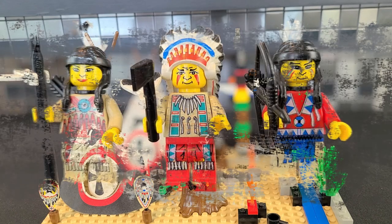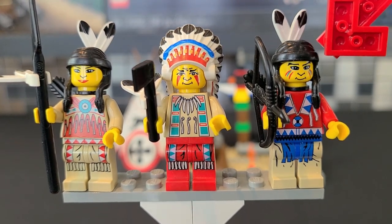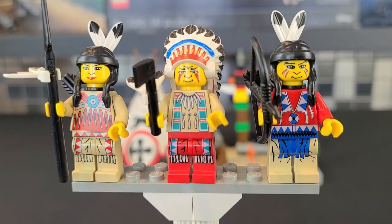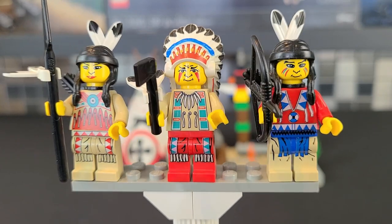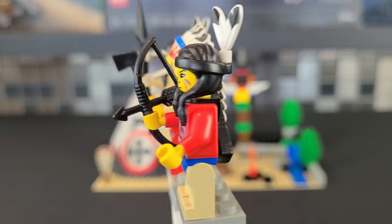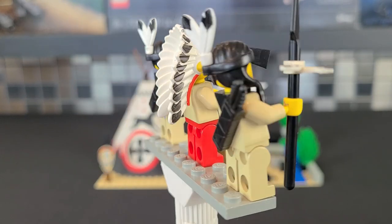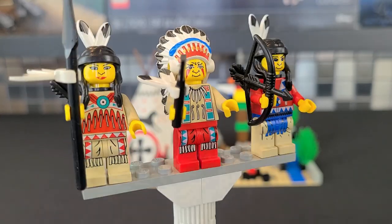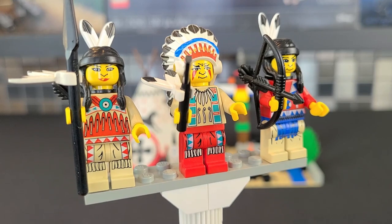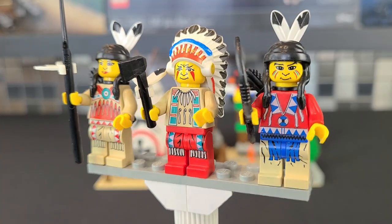Let's now take a look at the minifigures. Here we have the three included: in the middle we have the Chief, on the left the Chief's daughter, and the Native American archer. The amount of detail on these guys is incredible — you might think this came out in the 2020s, but no, this came out in the late 90s, which is what's so crazy about them. They also have nose printing, which looks a little odd on a minifigure but suits them given how much printing they have overall. Moving to their backs — no back torso printing or back face printing, this is still the 90s. Still, I love the Chief's headdress. These, along with the UFO minifigures, were probably the most detailed to come out of the 90s, along with a couple from the Adventures Egypt line like Pharaoh Hotep. Having this level of detail was basically unheard of for the era.